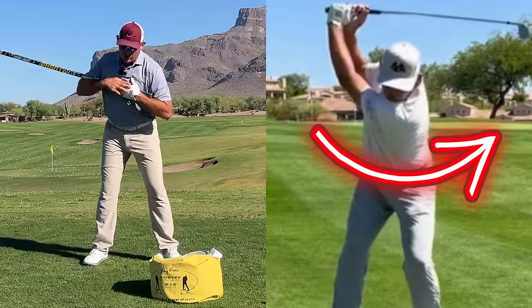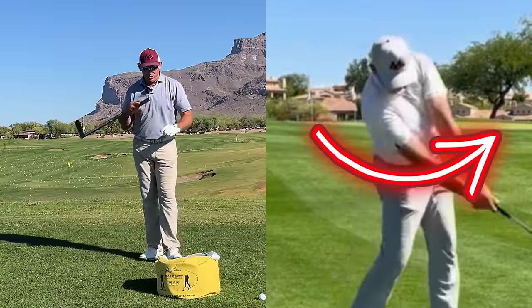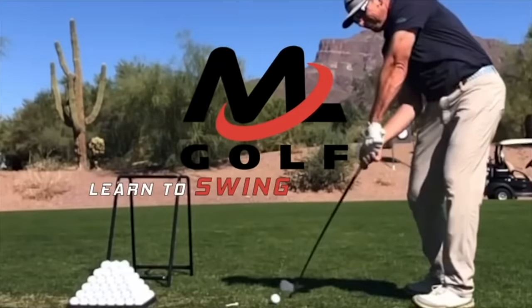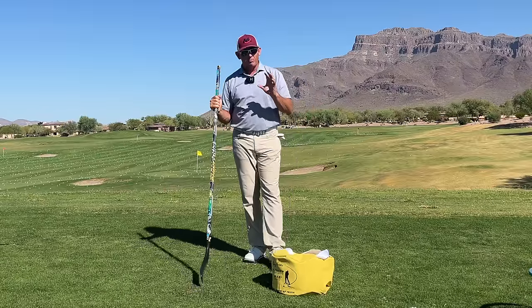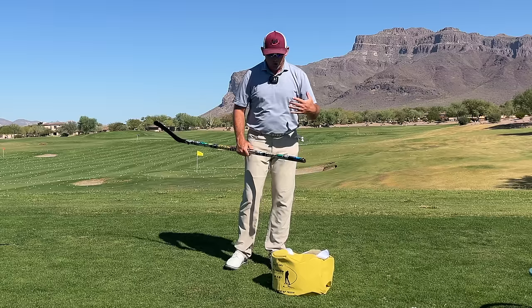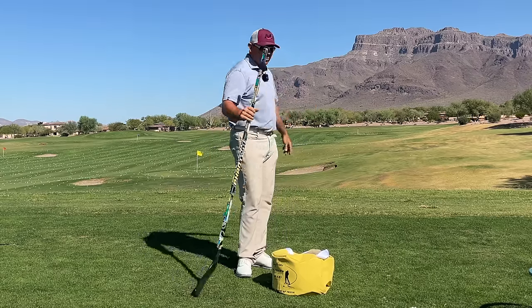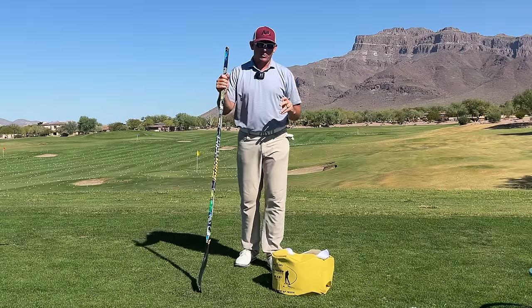So today we're going to talk about how chest drive is the key to more compression. I wanted to walk you guys through a couple of my favorite feels and drills to get you turning more like I like to see. Welcome back out to beautiful Superstition Mountain where I get the privilege to teach a lot of golf lessons.